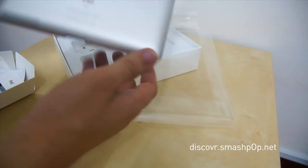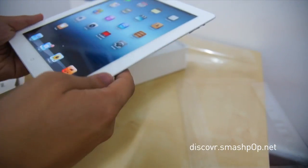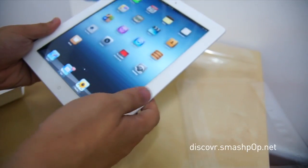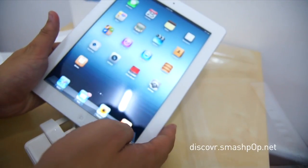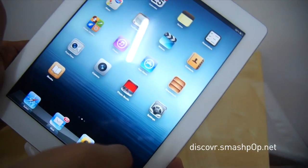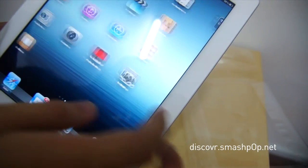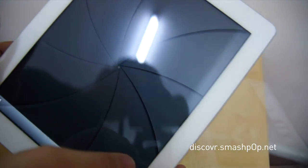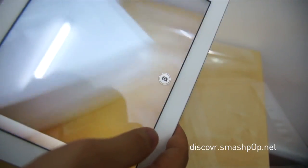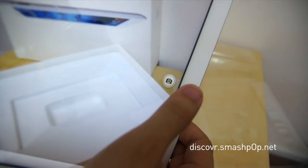Let's unwrap it now — there we go. I've already activated the iPad and installed some apps. As you can see, the screen is really, really clear. Let me get close — yeah, it's very high-res and very vibrant.